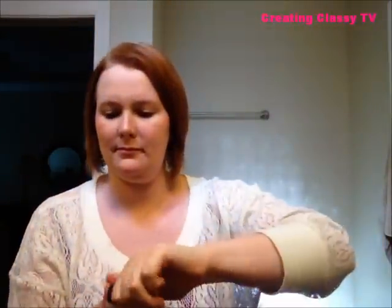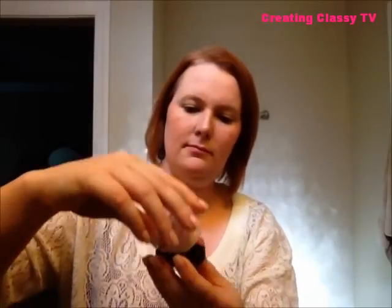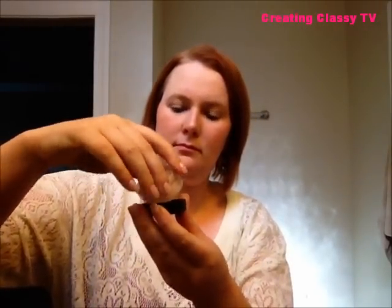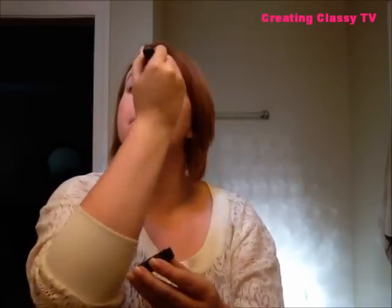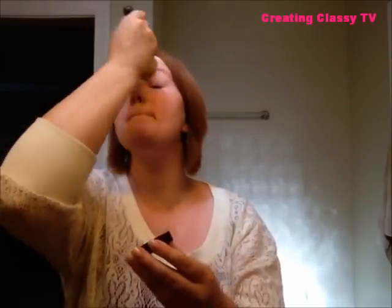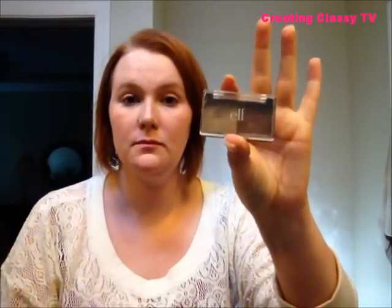Now I'm going to take the Mineral Veil and apply that all over my face. This is the finishing powder in the Bare Minerals line. I'm going to take the full face brush again and buff it into my skin. This gives you that airbrushed look everyone loves to see in magazines — it diminishes the look of your pores and is a great way to finish out your foundation routine.